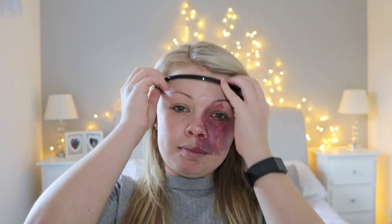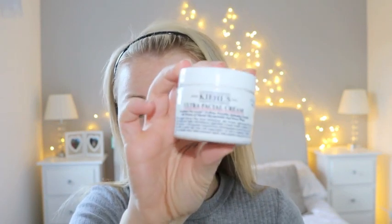First of all, I'm going to moisturize my skin. At the minute I'm using the Kiehl's Ultra Facial Cream, and I really like this — it's so good. You only need a little amount because it works really well.